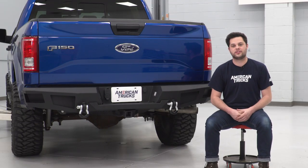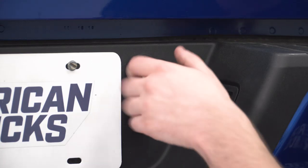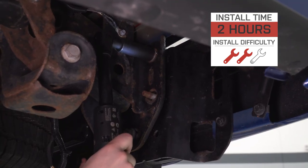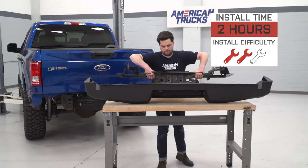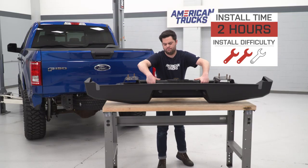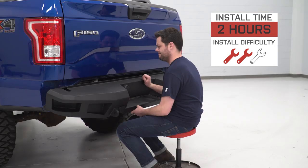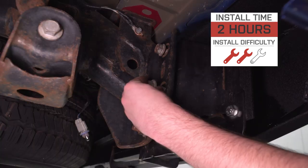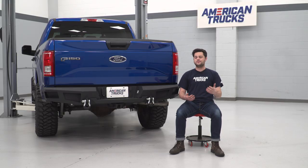How are you going to get this thing onto your F-150? I'm going to give it an easy two out of three wrenches on our difficulty meter. This is going to bolt right up, no modifications required. However, we are going to have to take apart that factory rear bumper, and this thing is pretty heavy, so I'd recommend having a buddy on hand. If you bring the right tools, I think this will take you about two hours in the driveway using nothing but some hand tools. So without any further ado, let me show you what tools you'll need and how it's done.